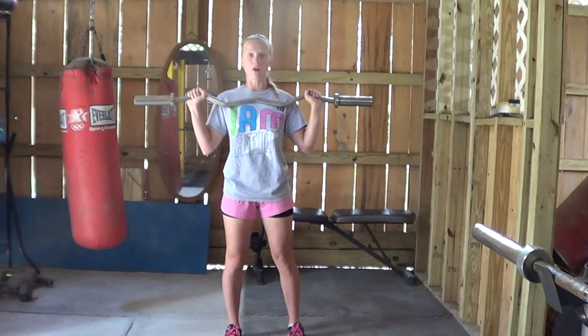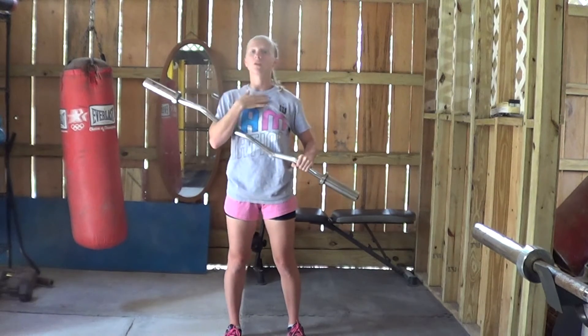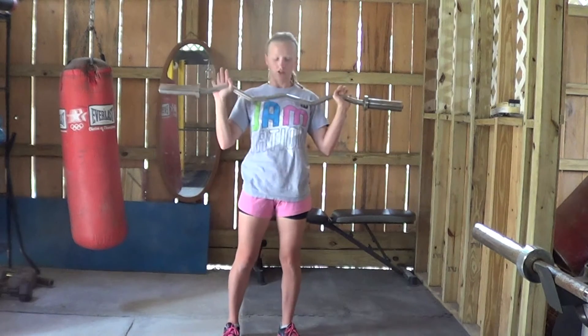From here you're actually going to start with the bar on your chest, just below the collarbone and just above the chest line.